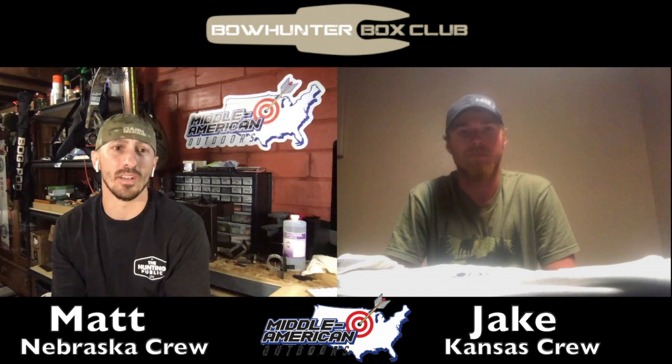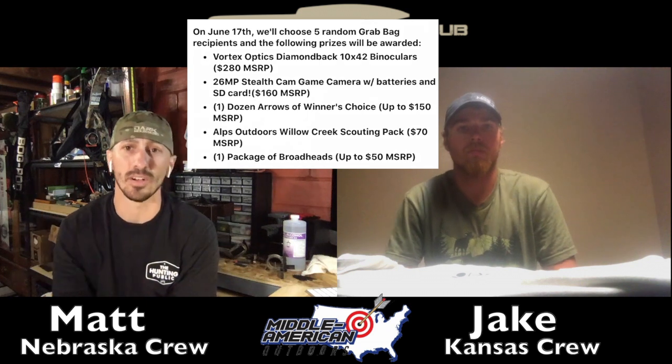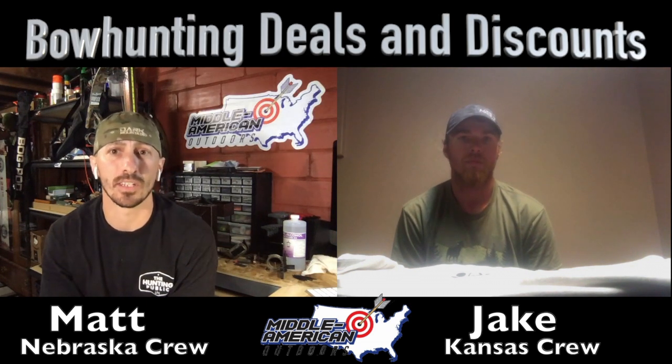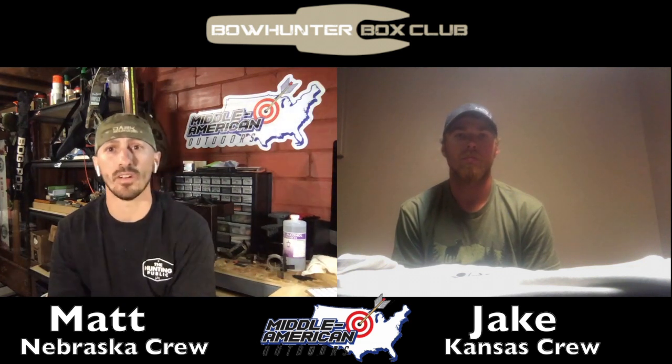Plus you got entered to win those five big items, which Jason drew for earlier today. If you didn't see that, go over to — I think it's 'Bow Hunter Deals and Discounts' — the Facebook page. He's got a video on there showing the winners. Incredible items that you can win, so head over there and check out that video.